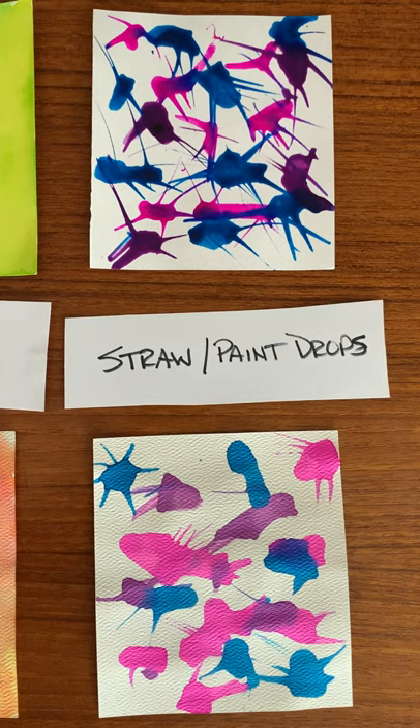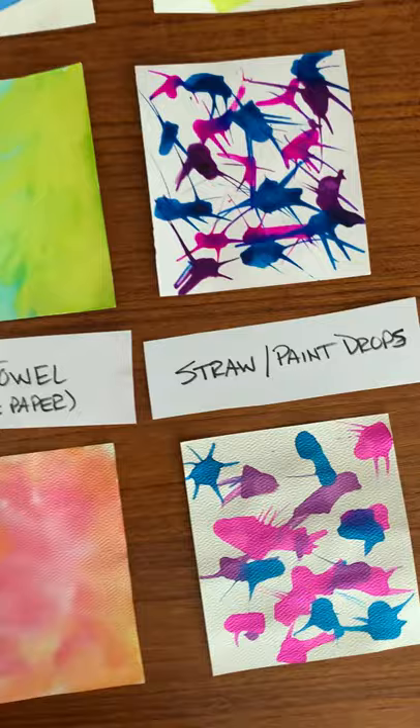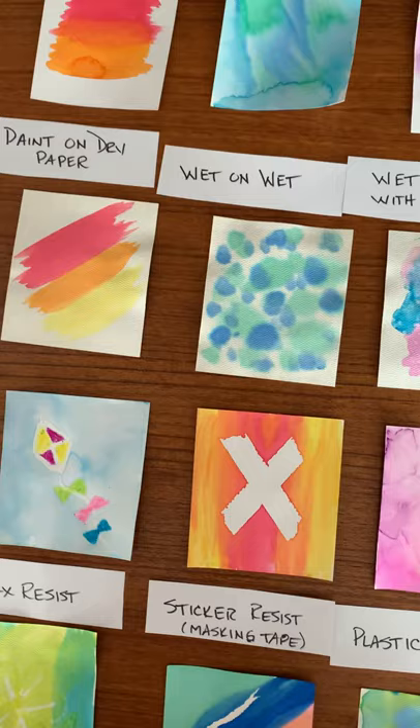This was the last one we did — paint droplets. We blew them in different directions with a straw and flipped them with a toothpick or the end of the straw. That's a really fun project to do.